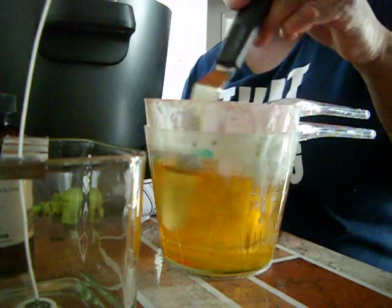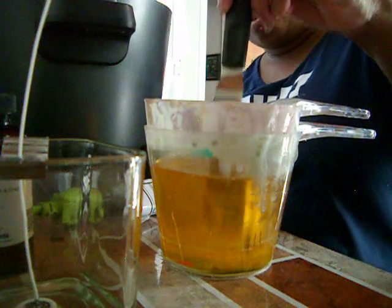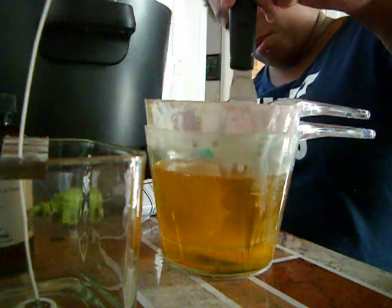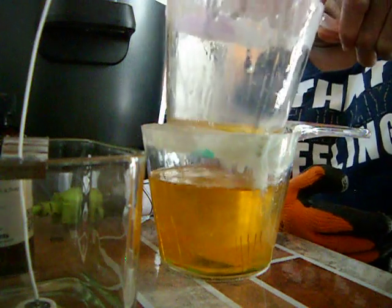We're just going to stir this — it looks a little weird, but I'm going to be adding — oh lord. I think this thing has melted through. Yep, it melted through, guys.